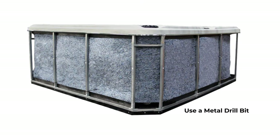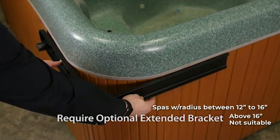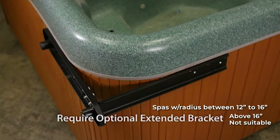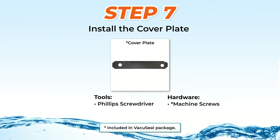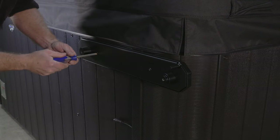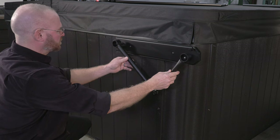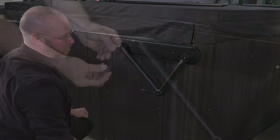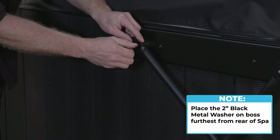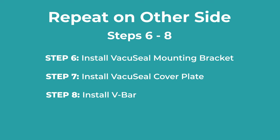For spas with steel frames, use a metal drill bit and then the wood screws will work just fine. Spas with large radius corners greater than 12 inches and up to 16 inches require the prior attachment of an optional extended bracket for added structural support. Step 7: Installing the cover plate. Position the cover plate over the mounting bracket and secure with two machine screws using a handheld Phillips head screwdriver. Step 8: Installing the V-Bar. Slide the V-Bar over the two bosses on the mounting bracket with the short side closest to the rear of the spa. Then place a 2-inch black metal washer on the mounting bracket boss furthest from the rear of the spa and attach with a short half-inch hex bolt. Repeat steps 6 through 8 on the other side, which includes installing mounting brackets, cover plate, and V-Bar.